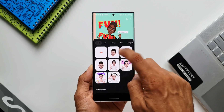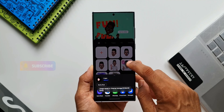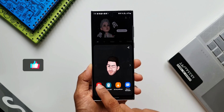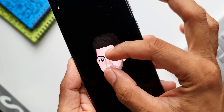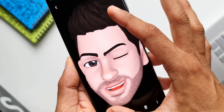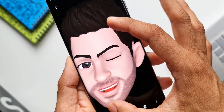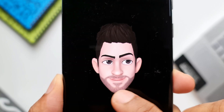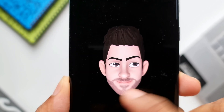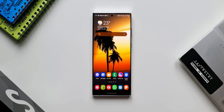Now, there is one problem you may face while sharing the emoji stickers or while saving those stickers into your gallery, and that is the resolution of the sticker. These stickers are saved in a lower resolution — we get 720x720p, which is pretty good for a smaller phone, but if somebody is viewing this emoji sticker on a tablet, then the sticker may not look that great. We do have a solution: an option which can enable us to save and share these stickers in higher resolution.